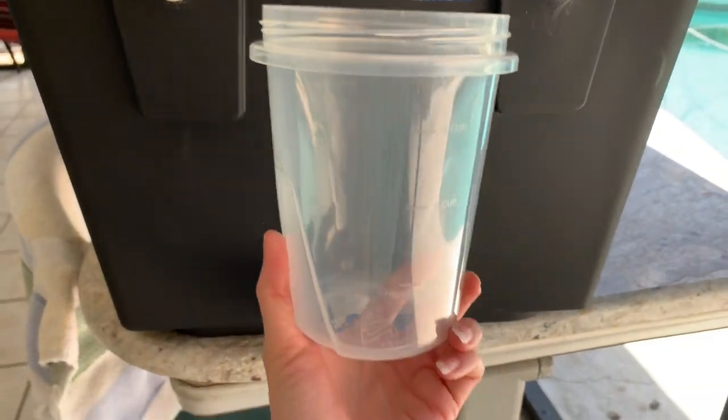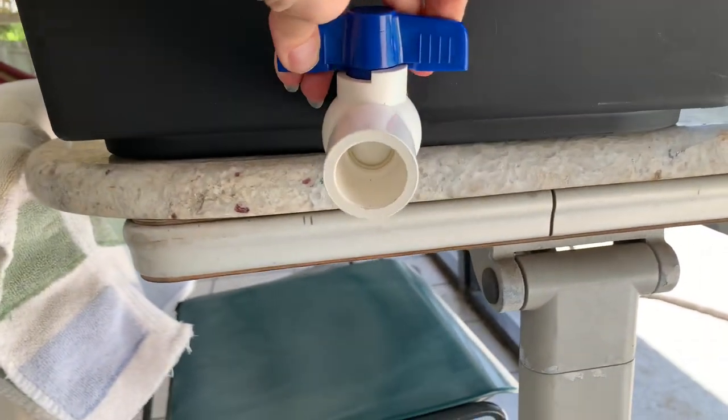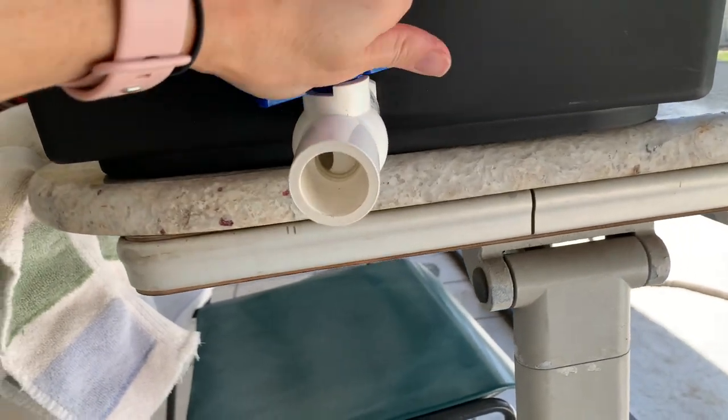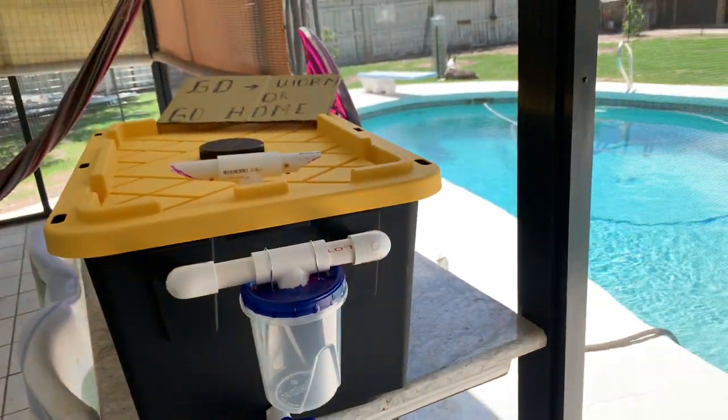It's got little measurements and everything. Down here you can access the liquid gold, which is essentially worm pee. That acts as a really, really great natural pesticide and fertilizer for your garden.